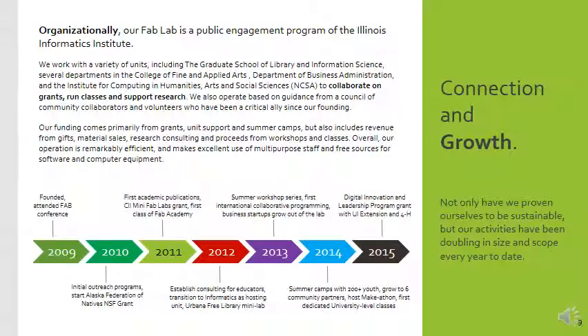Organizationally, our Fab Lab is a public engagement program at the University of Illinois. Many people don't know it, but we are a land grant institution. Even though we are a research one university, our roots are in serving the state. Taxpayers pay money that goes into the university to create greater opportunity for students in the local state. We need to do research that gives back to the community and involves the community — learning from how they operate and what matters to them.